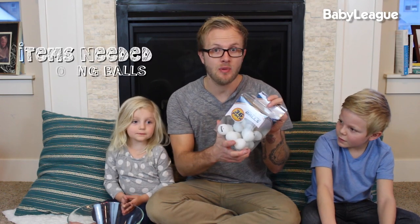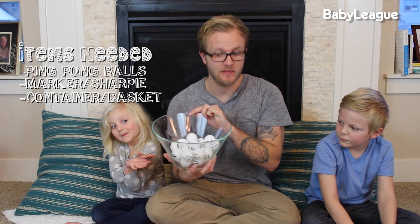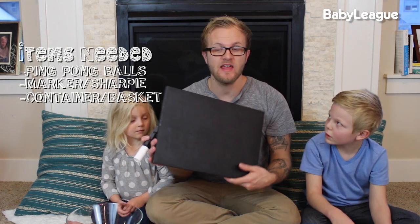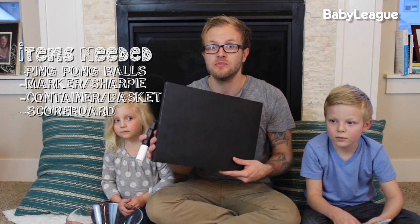So I found this fun little DIY craft slash game that really gets the kids involved in helping declutter and keep everything organized. Here's a list of all the items you're going to need: ping-pong balls, preferably a light color because you're going to be writing on them, a marker or Sharpie, a bowl or basket or any container to hold the balls, and either a chalkboard, marker board, or piece of paper to keep score.